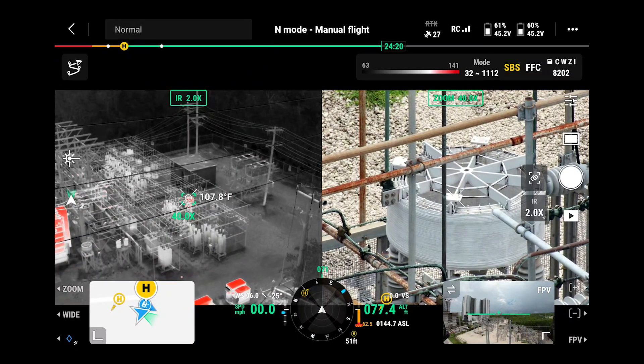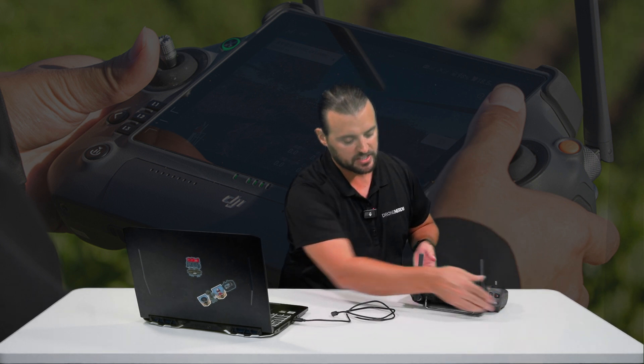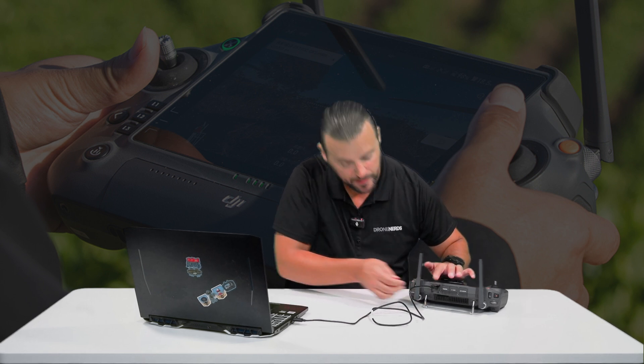When you record a screen recording on your DJI RC Plus remote controller, it's going to be saved on the hard drive inside the remote controller. So power up your remote, find the USB-C slot on the back side, plug that in, and you're going to need a PC for this operation. It will not work with Mac computers.